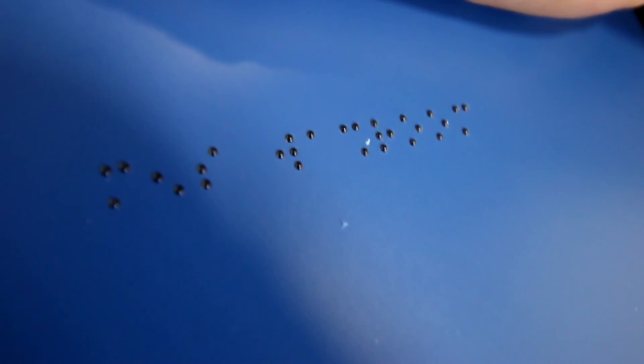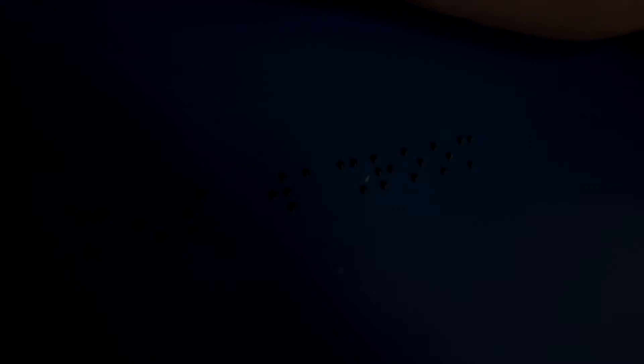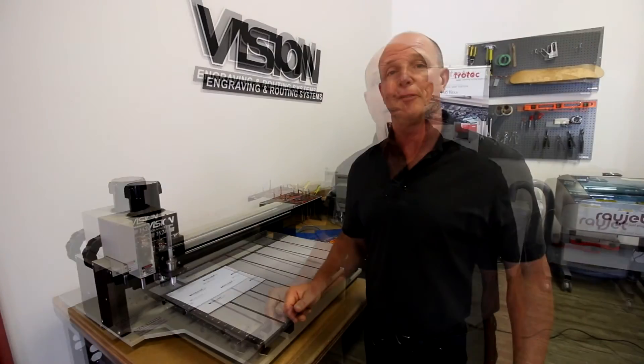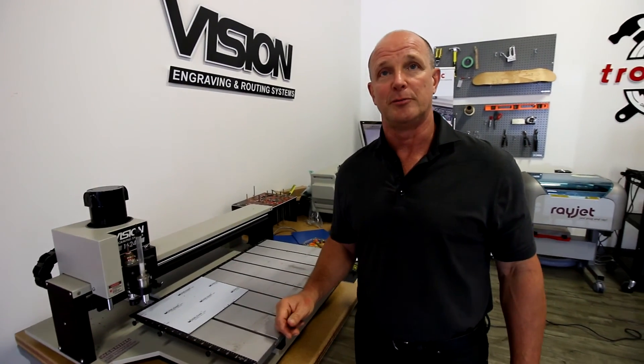We've used a clear bead so you can actually see the color of the blue shines through. Thanks for watching our YouTube video on how to make Braille signage. If you have any questions please leave them in the comment field below and please subscribe to our YouTube channel.